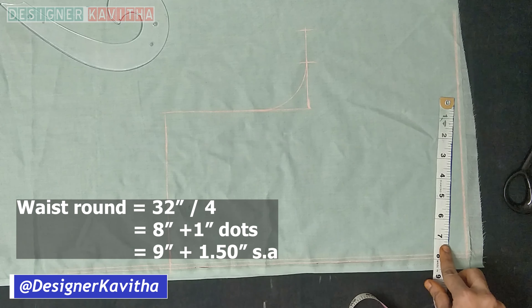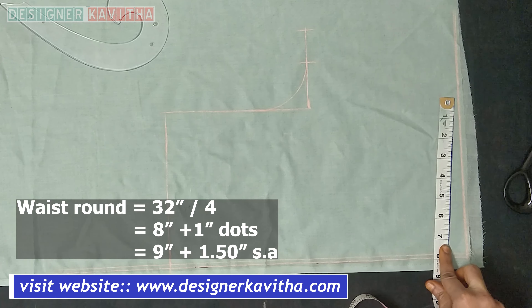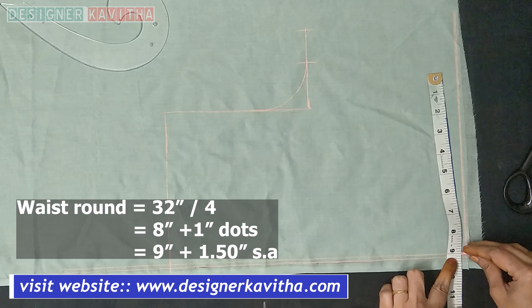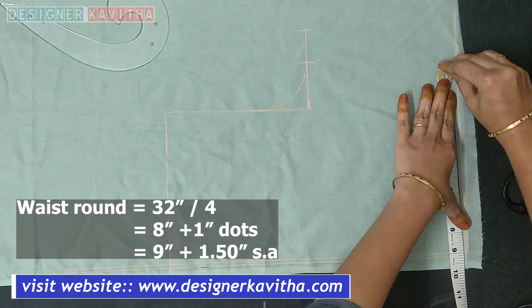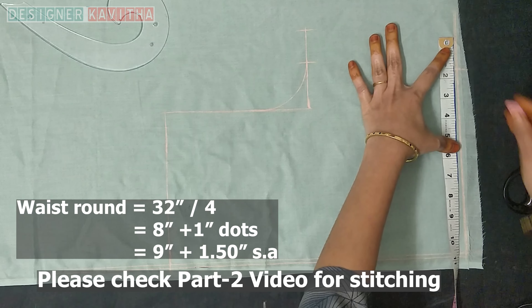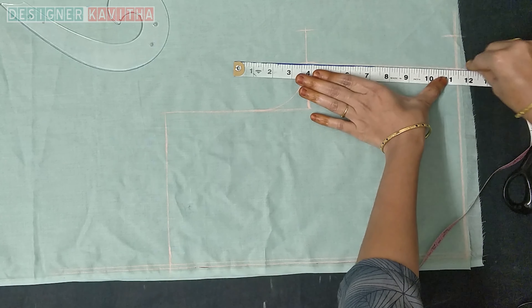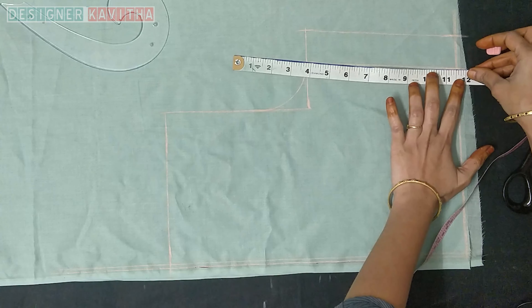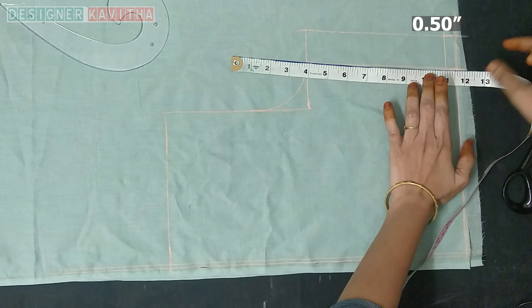The waist round is 32 divided by 4, giving 8. Take the tape to 9 inches. Make a mark, add 1 and a half inches, and make a mark. Make dots and draw lines, then draw the arm round half inch line. Make a mark in the center.